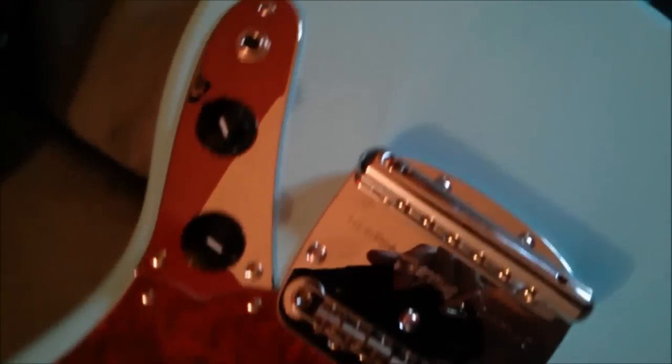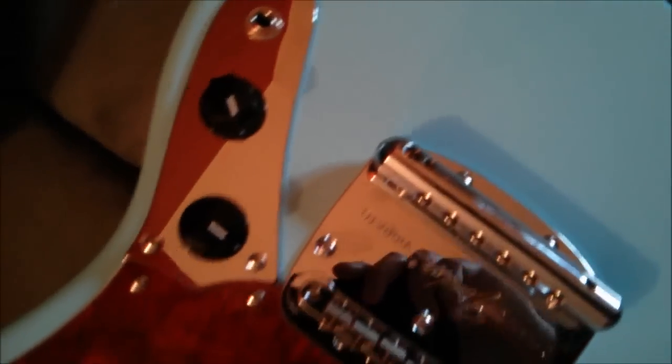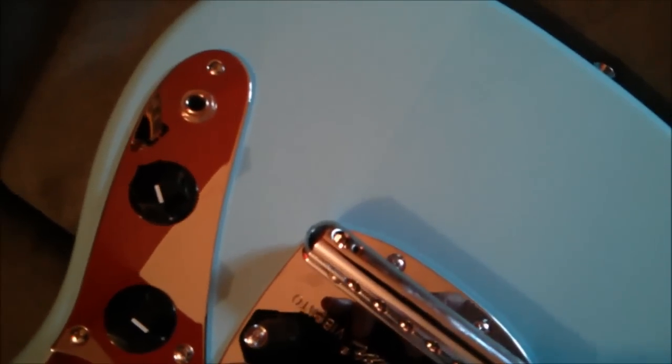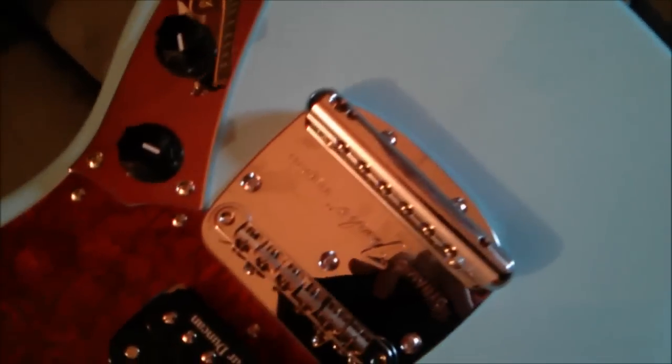Also, some interviews mentioned he used to have to lock the bridge piece in place here. These actually have the Tun-O-Matic style bridge already, so that thing is not going anywhere — there's no real need to do anything to this. It's just this tailpiece here that will move, so we're just going to lock this in place.